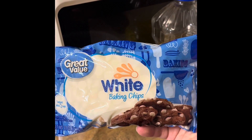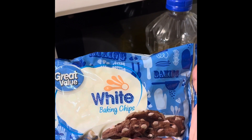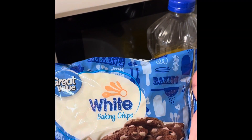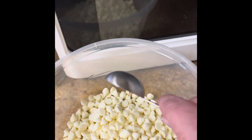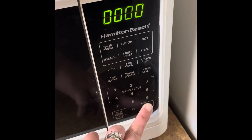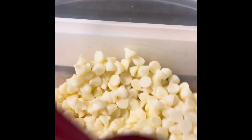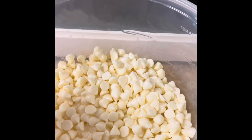Take about two cups of white baking chips and a tablespoon of oil or Crisco and microwave it for 30-second intervals to melt your chips. After the second 30 seconds you can see they're starting to melt just a little bit. Now I'm going to go back in for another 30 seconds.